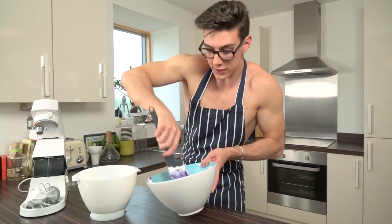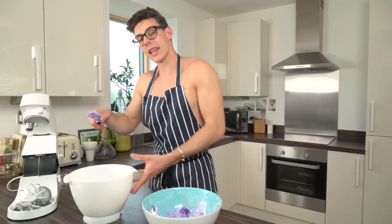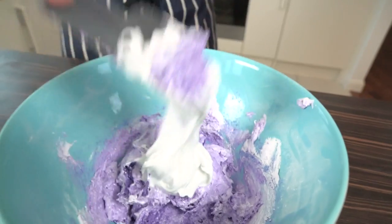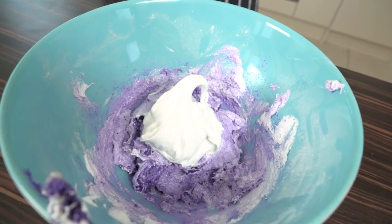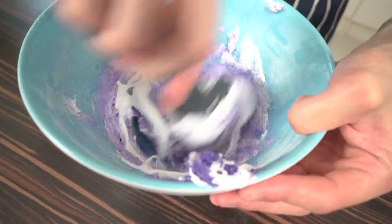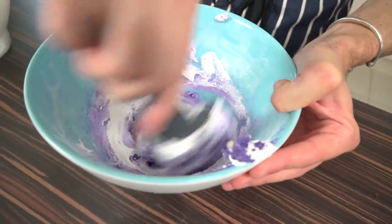Once that first third of meringue is incorporated — look at that amazing color — start adding the rest of your meringue in thirds. Scoop in the second third and again mix it through, incorporating the meringue into the almond mixture until everything is nicely combined.